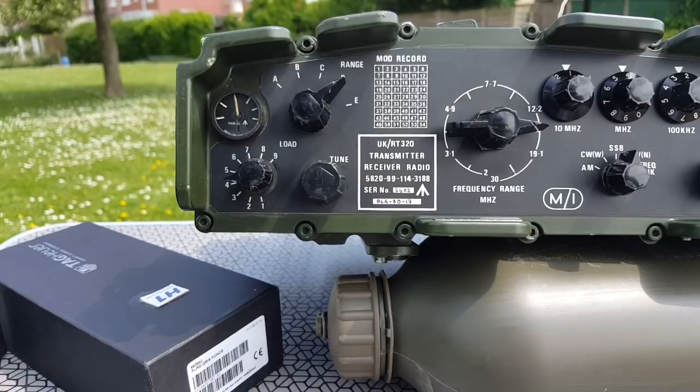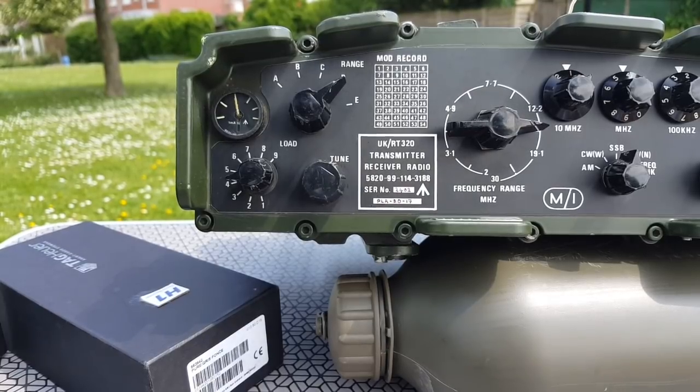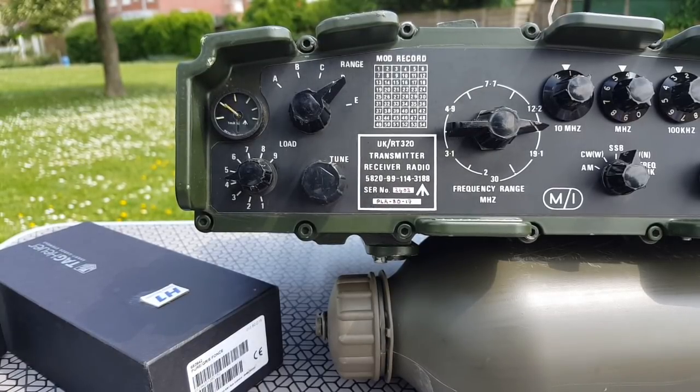Golf Mike 4, Whiskey Bravo, QSL on the 5/5 and the QTH. The other station, just one second — I'll finish with Golf Mike 4 Whiskey Bravo here. Go ahead, Golf Mike.